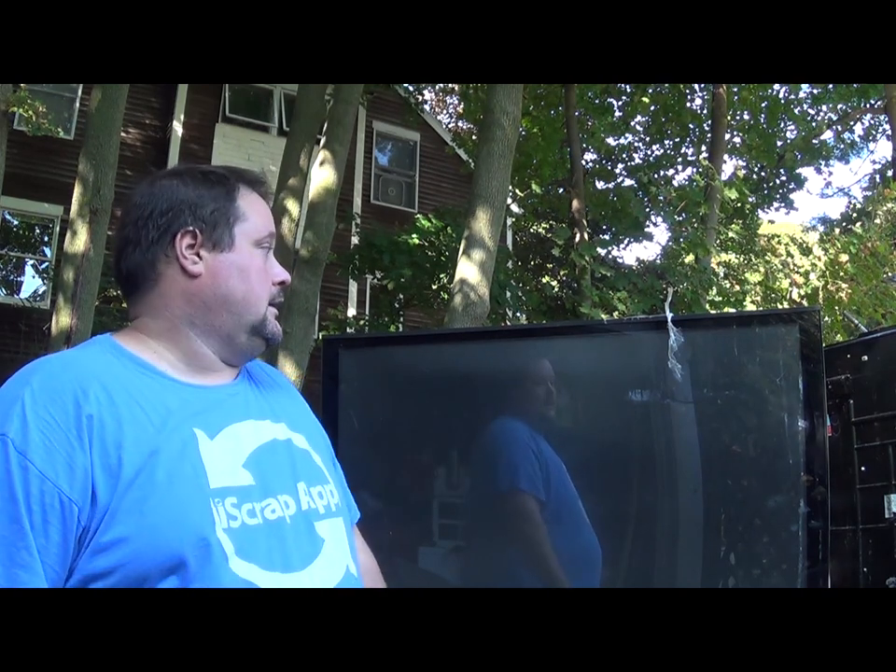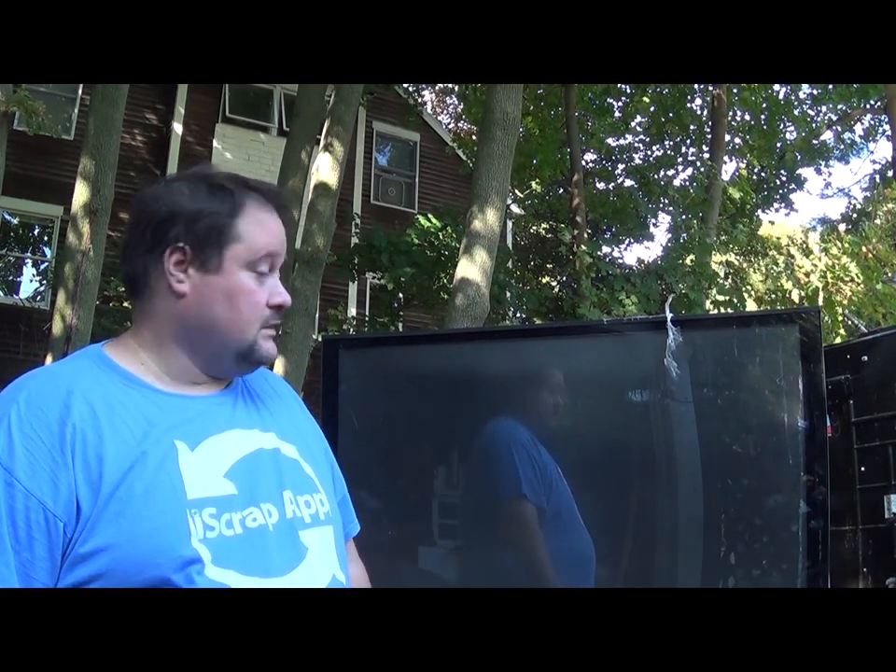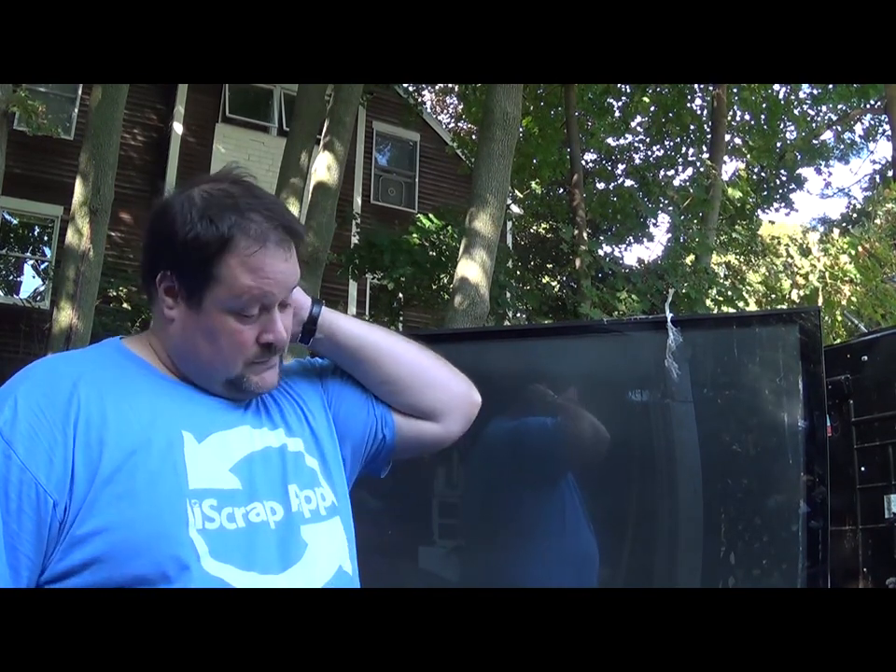Hey there, scrappers and recyclers, Moose here again. In this video we're going to be taking apart a projection screen TV. This is a large, really nasty one that was covered in bird poop and got some flooding damage. We're going to take it apart and see what's inside. This is actually the first one I've scrapped because I've always had a car and was never able to pick these up. But they are everywhere on Craigslist, so let's see if it's worth picking up.